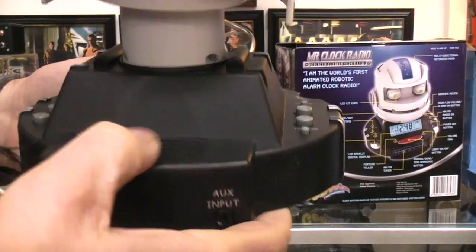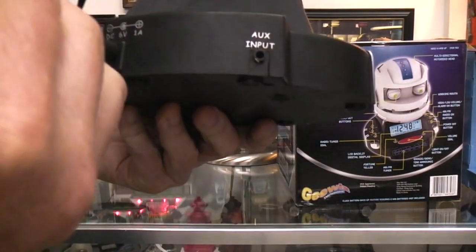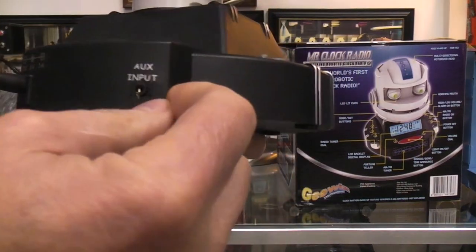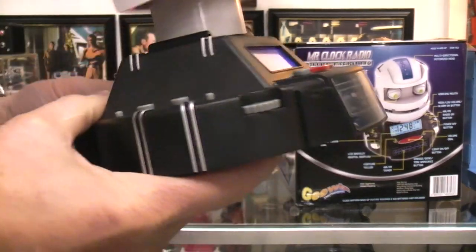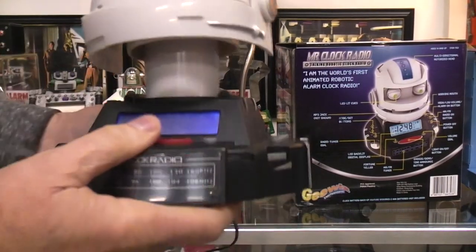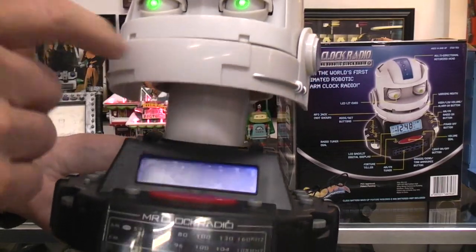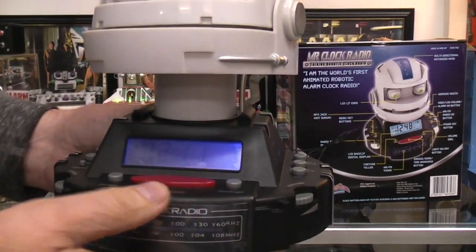The speaker is back here, along with the power adapter and an aux input. Maybe that means you could input your own audio into it and he would talk along with it or something. You can see he has blinking eyes, moving mouth, and a moving head.